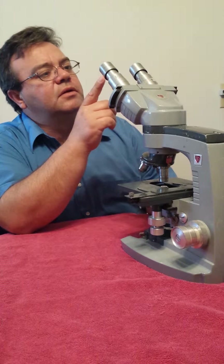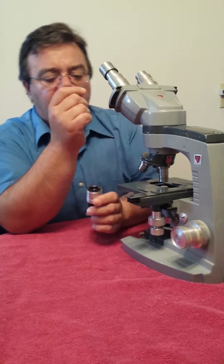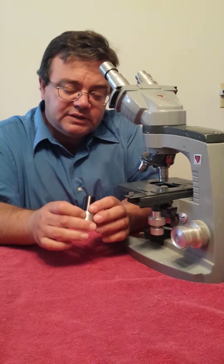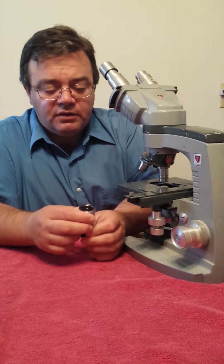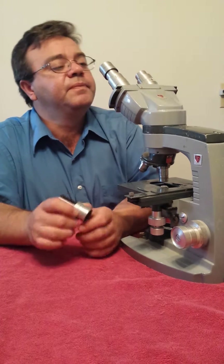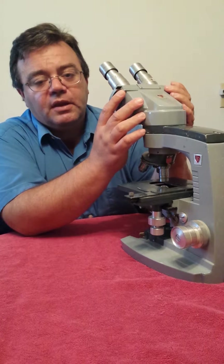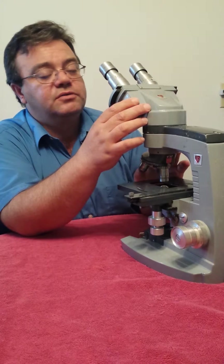We clean the ocular eyepieces of the microscopes, and what we do is clean the interior lenses inside if necessary. If not, then we'll just clean the exterior and make sure that they're dust free. Then from there I take the unit apart and make sure that the prisms and mirrors are free from any dust or debris.